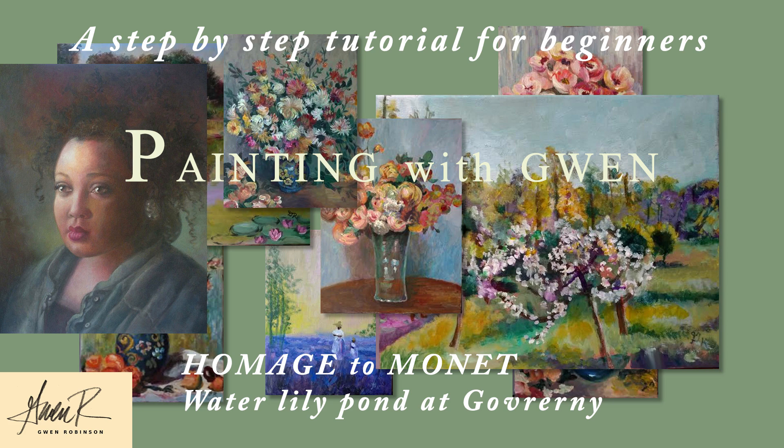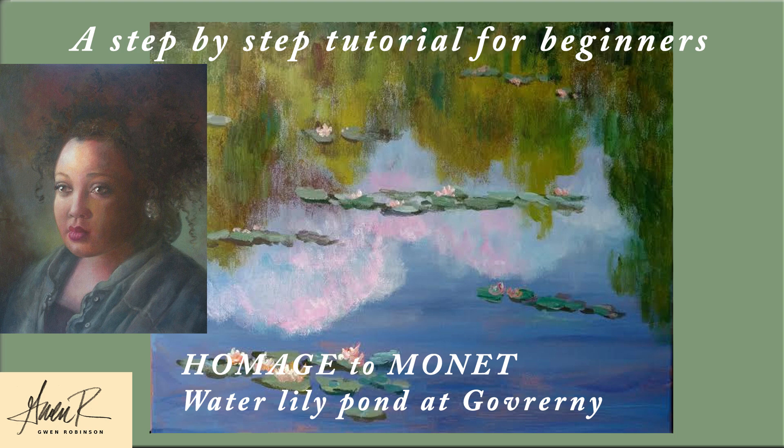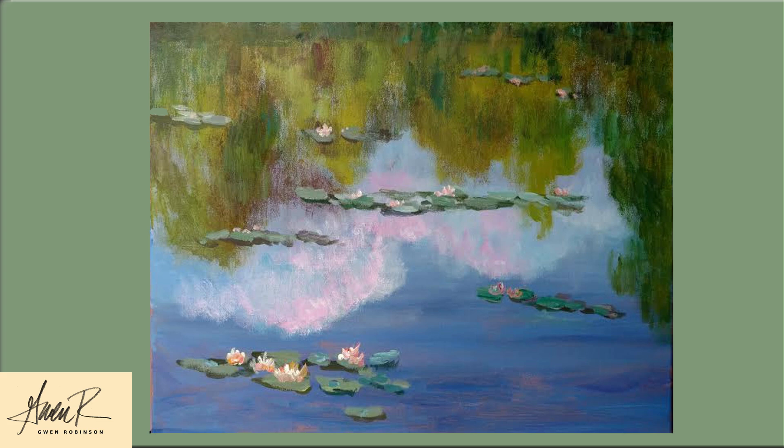Welcome to Painting with Gwen. Today I'm going to be doing a step-by-step tutorial for beginners. We're going to be creating our version of Hommage to Monet Water Lily Pond at Giverny. Here's an example of how your final painting will look. It's based on Monet's series of his garden at Giverny in the south of France.